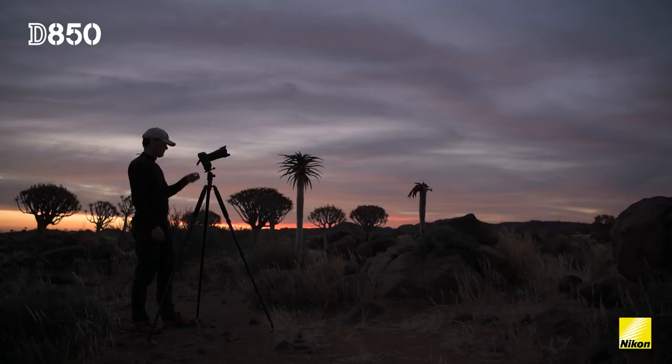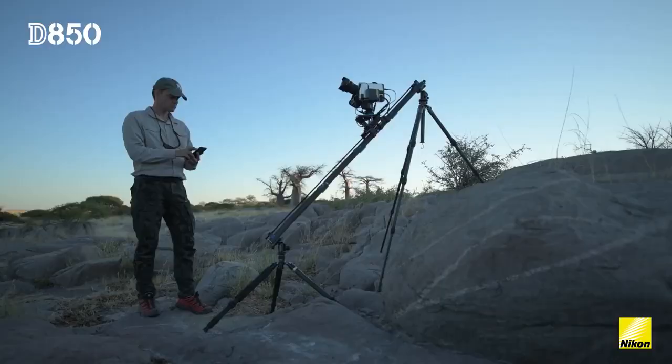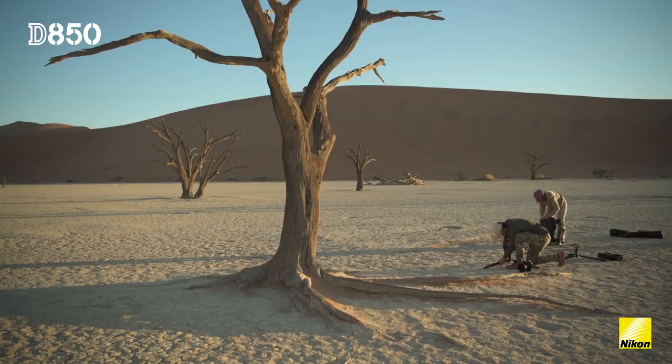So far I've been using the 14-24mm f2.8, 24-70mm f2.8, the 20mm f1.8 and the 24mm f1.8, and so far it's been a blast.